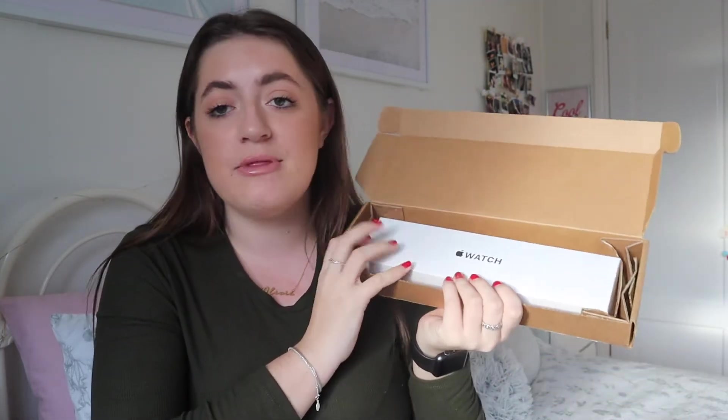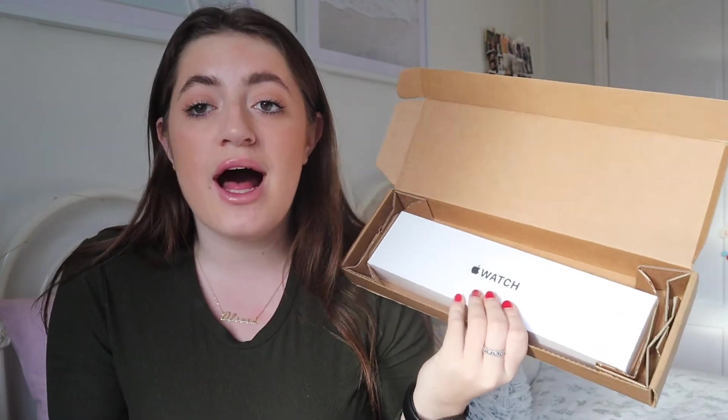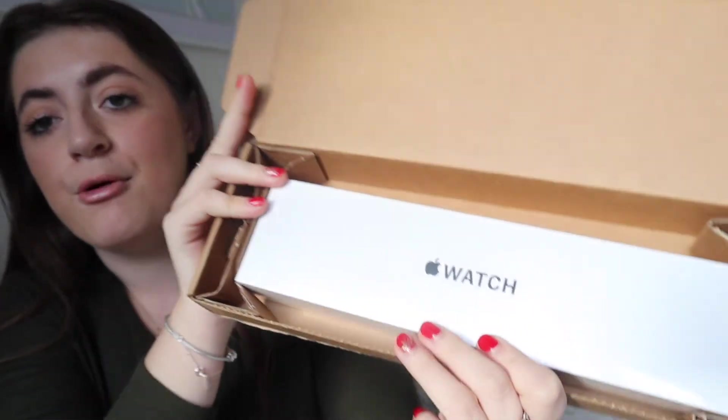I bought this from the Apple website directly — I was looking at John Lewis as well. I got the Apple Watch SE which is from 2020. They brought out the Series 6 and the SE, the SE being one that's a little bit more affordable. I couldn't really see much of a difference so I decided to get the SE.